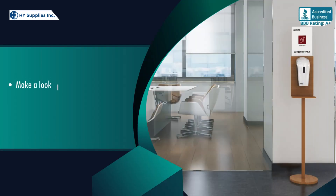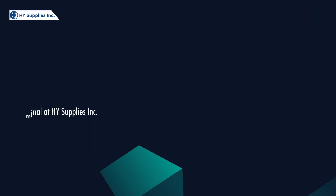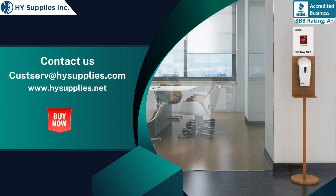Make a look at our best collection of Oricura Automatic Free Standing Terminal at HiSupplies Incorporated. For more information, contact us at custserve@HiSupplies.com. Please log on to www.HiSupplies.net. Shop now.